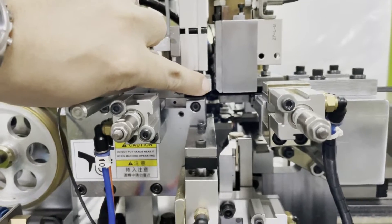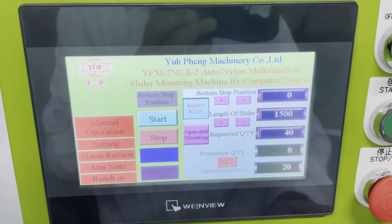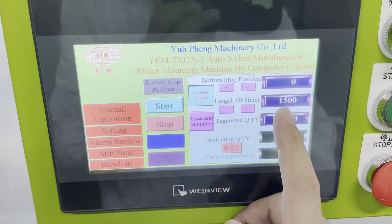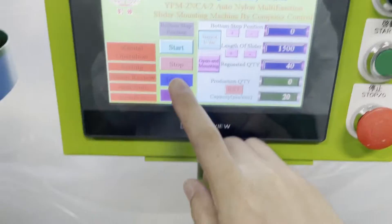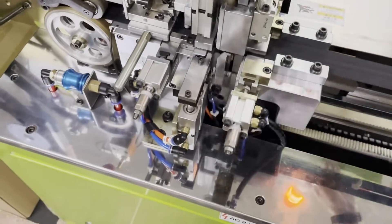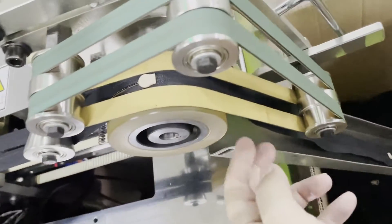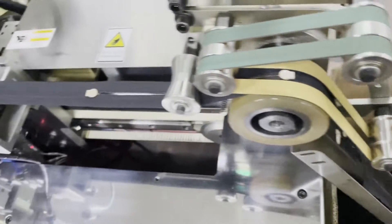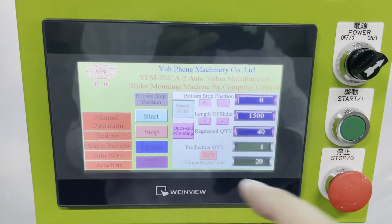This is for opening the zipper. Once everything is ready, we need to check the slider mounting result. The length of a slider is the slider mounting length. Press one cycle and you can check. You need to verify the two side zipper mounting length is correct. If it's okay, you can press start and the machine will run automatically.